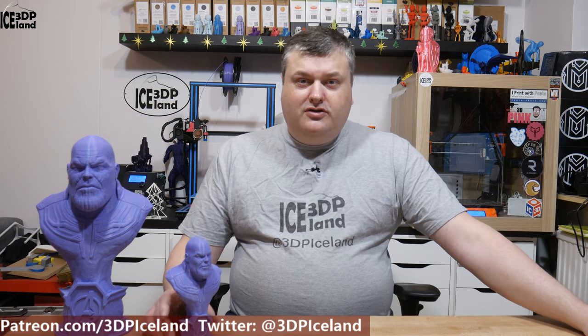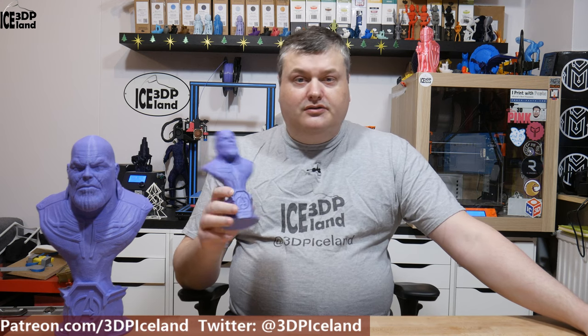So like many others, I really like the Thanos model available on Thingiverse. I downloaded this model to print out and plan to give my stepson the big one for Christmas.